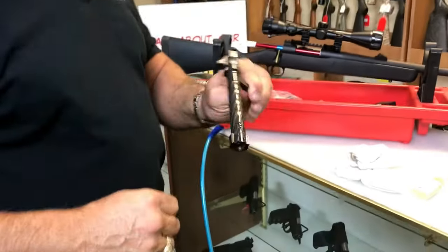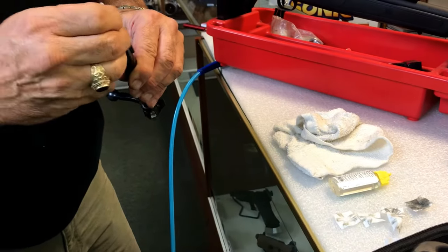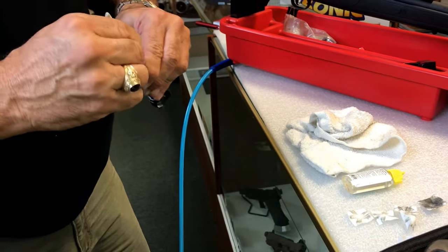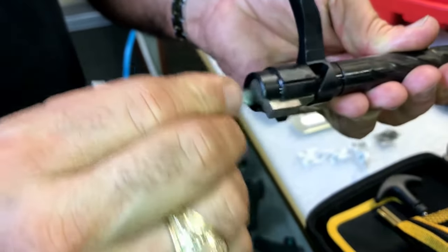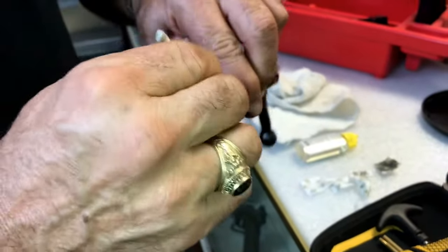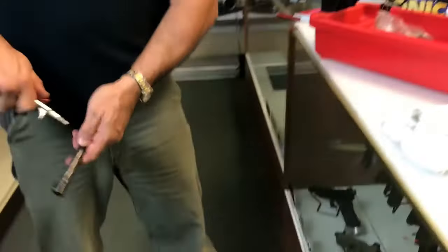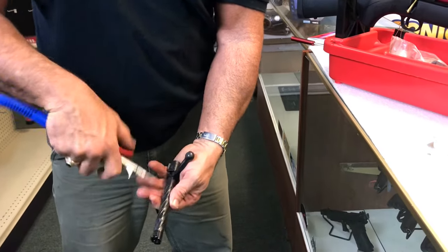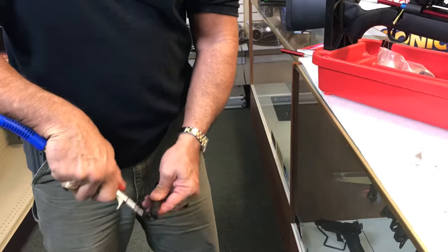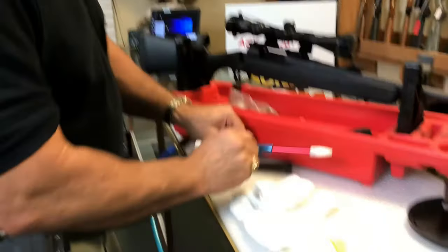Now back to my bolt. I take a Q-tip, put a tiny bit of Hoppe's in here, and try to clean it out with the Q-tip. I might clean the inside of the bolt handle a little bit, get that carbon out from the gunpowder residue. Then I take my air compressor and blow it off real good. That's pretty much what I do for my bolt.